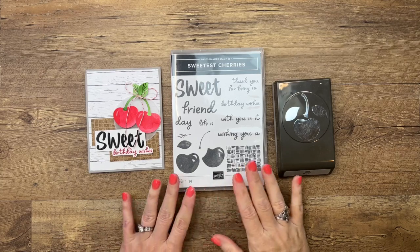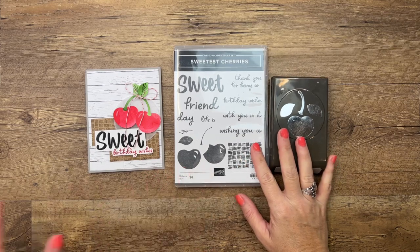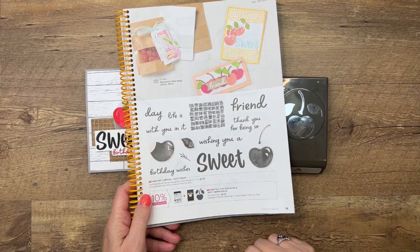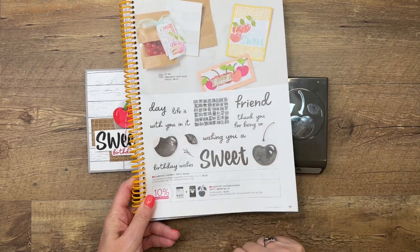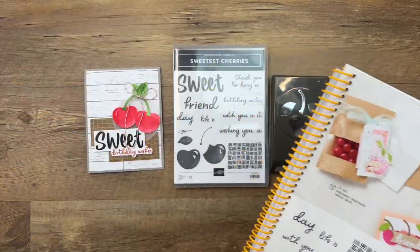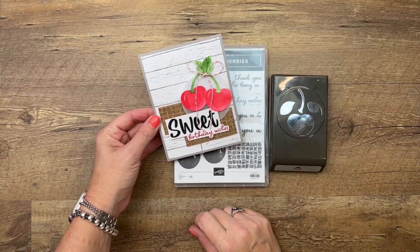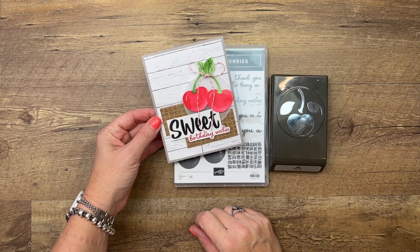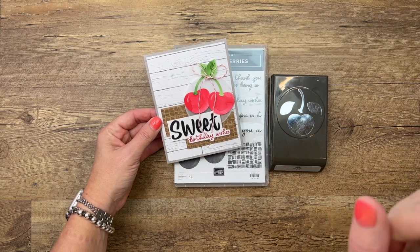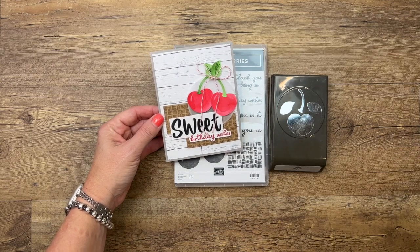Hey everybody, Erica Sirwin here from Pink Buckaroo Designs. This week on my blog I'm featuring the sweetest cherries bundle — you can find this in the new 2022 to 2023 Stampin' Up annual catalog on page 19. It's probably my most favorite stamp set in the whole catalog, and it does have a matching punch which we always love. I'm going to show you how to make this. We're not going to stamp the cherries today, we're going to do watercolor, and I'll have three other videos for you, so click the link here on YouTube, go back to my blog, and subscribe to my YouTube channel so you don't miss any of them.